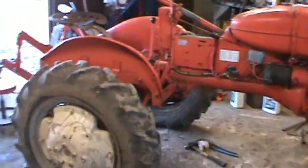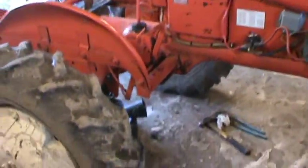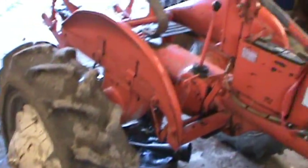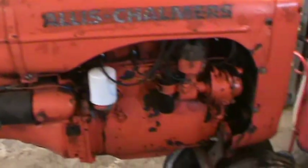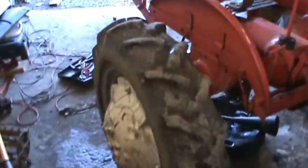Hey everybody, I've been working on an old Allis Chalmers today. I haven't got any videos of this thing yet — I just got it a couple months ago, kind of been tweaking it out a little bit. Not much to it, it's a good running old tractor.